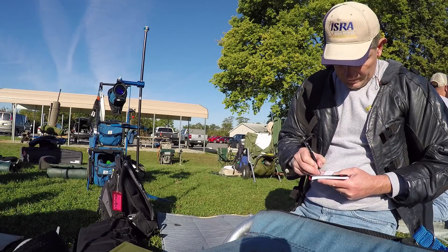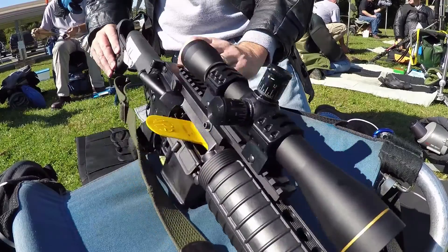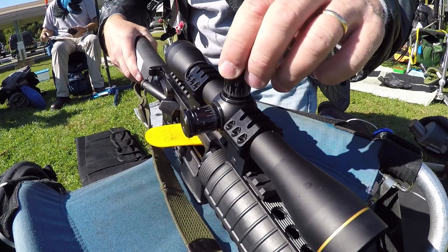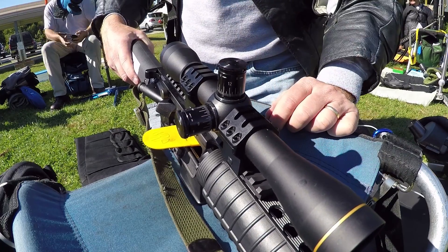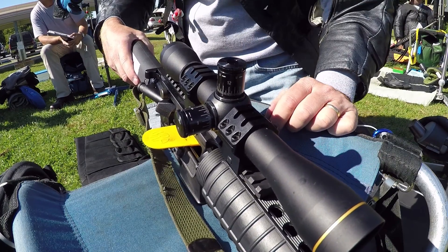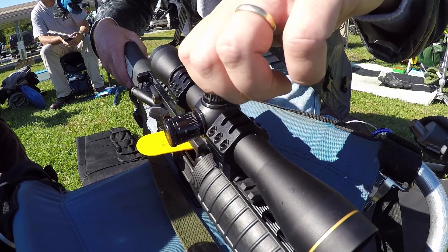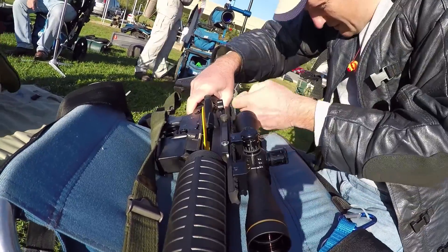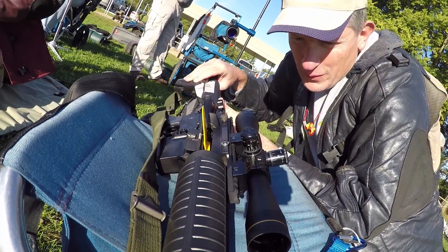Second: putting the zero on the gun. Once you read your zero from your data book, that adjustment has to go on the sights. There have been several instances where I started moving the elevation knob to put on the zero for the next stage, and then I had to stop to make sure I was going up rather than down. It usually takes me a second to remember that the knobs turn opposite of what I'm used to. Despite the lettering and directional arrows on the knobs, I still have to pause for a moment to make sure I'm going in the right direction.